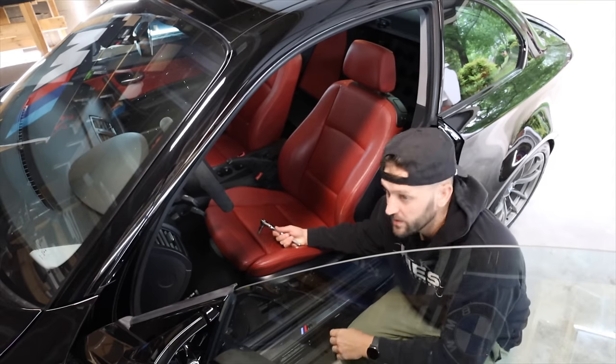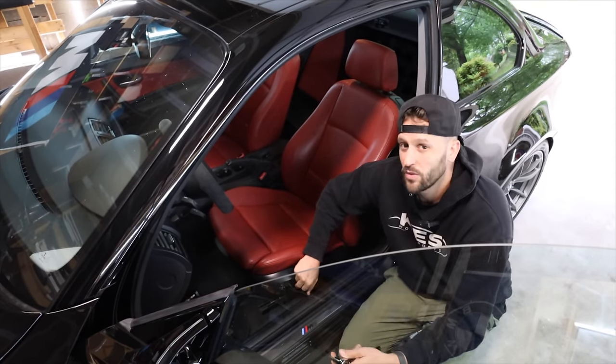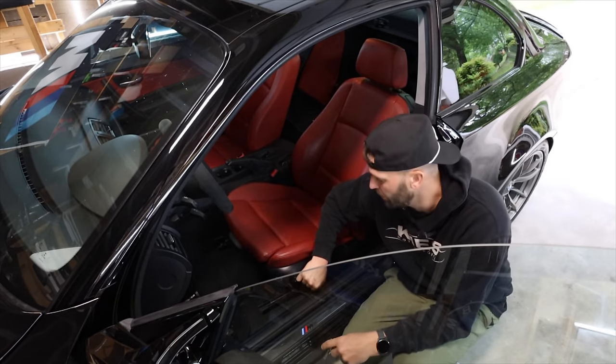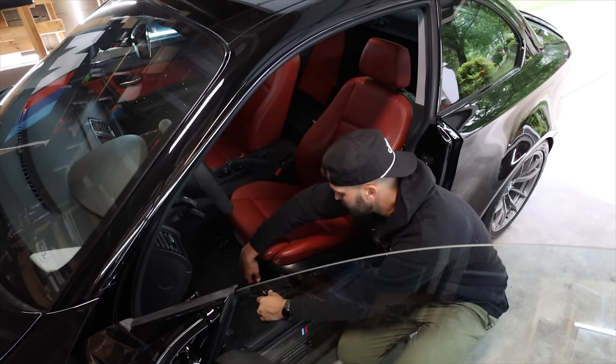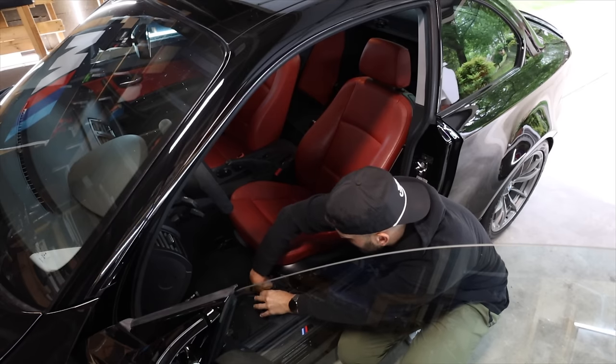These are T50s that are holding in the seats. Typically I would disconnect the battery, but that doesn't really matter because we're not plugging anything back in — this car is going to throw an airbag light anyway. There's a plug underneath the seat. So T50 and you've got four of them — two in the front, two in the back.